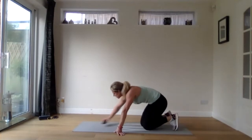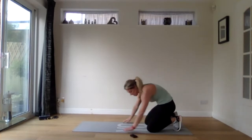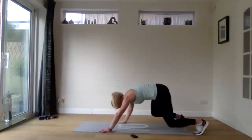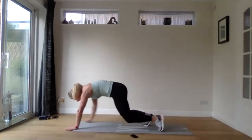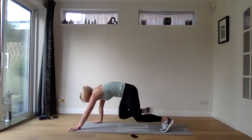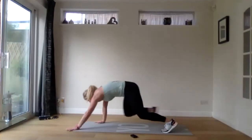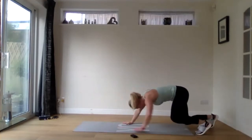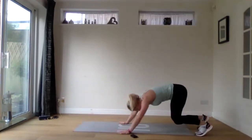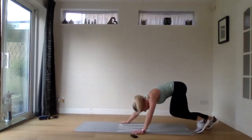Quick breather and then we're going into bear crawls next — little steps with our feet and hands. Three, two, one. Remember that tennis ball sitting in the bottom of your back, keeping those abs nice and tight. Really good stuff — stay with me. Tummy's nice and tight. Short steps with the feet, slightly longer with the arms so we're not getting scrunched up. Last three, two, one.